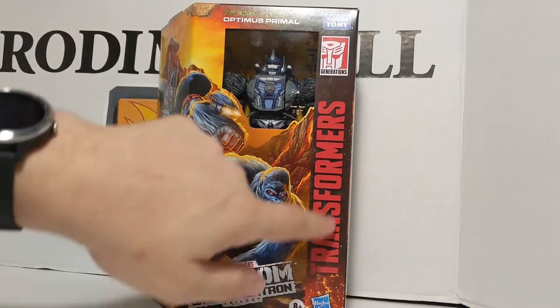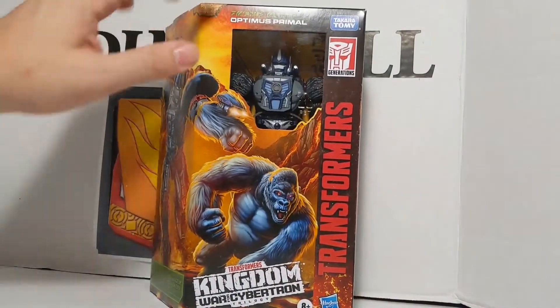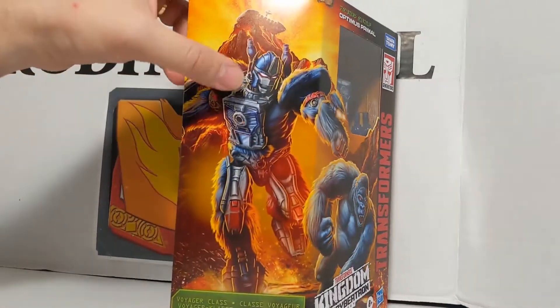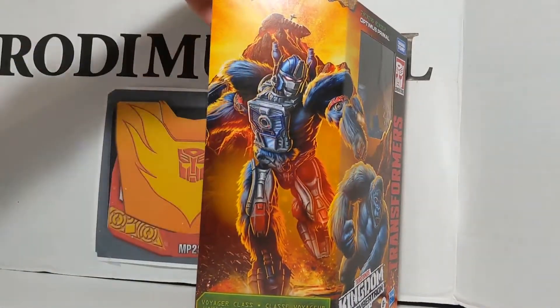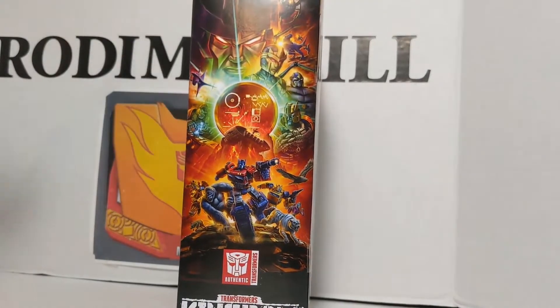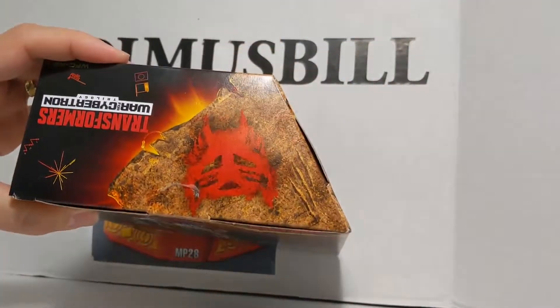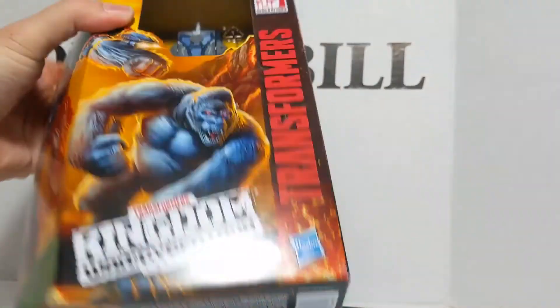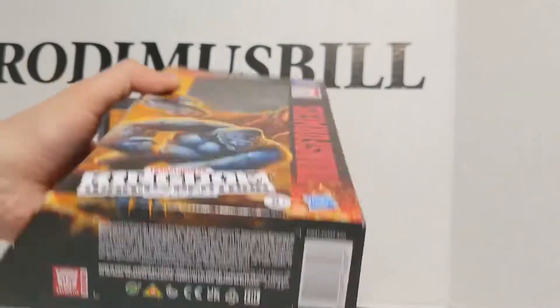It says Optimus Primal, Transformers Generations Takara Tomy. It is the Kingdom Warfare Cybertron Trilogy logo. There he is in his beast mode and his robot mode — it's Voyager Class. The other side has the Kingdom poster and the Maximal symbol on the top.